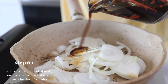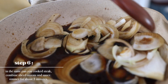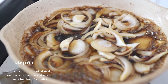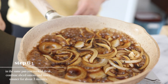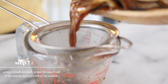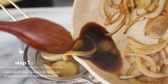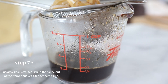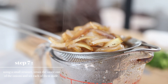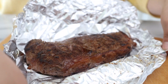In the same pan that you cook the steak, combine the sliced onions and the sauce. We're going to simmer this for about three more minutes. Then we're going to use a small strainer to strain the sauce out of the onion and set each of these aside. Wow, there's a lot of setting aside today. That smells amazing.